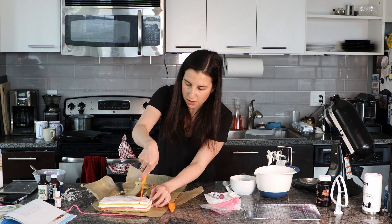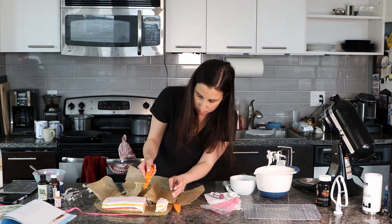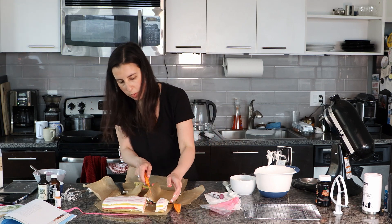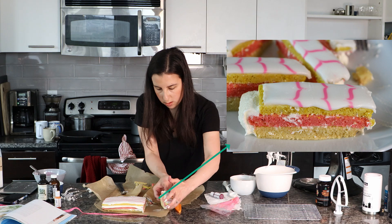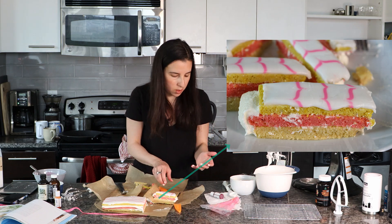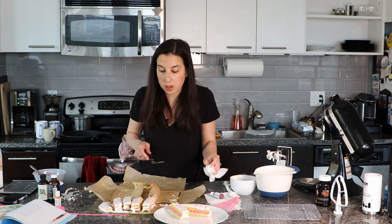Oh no. Okay, it doesn't look that bad inside. It's something — not awful. I have something to show for this.